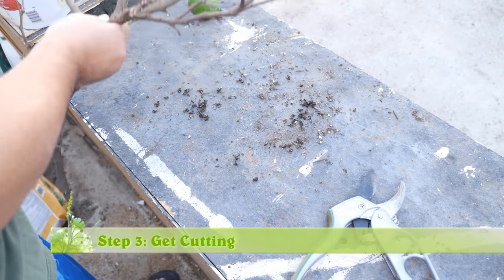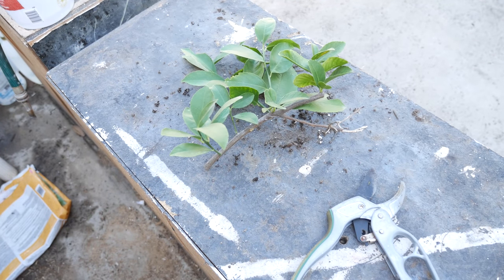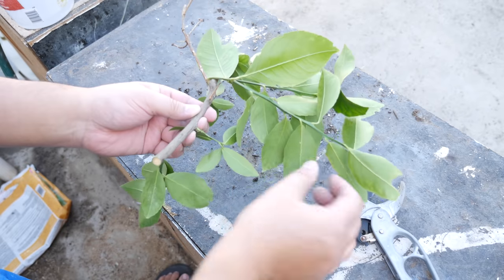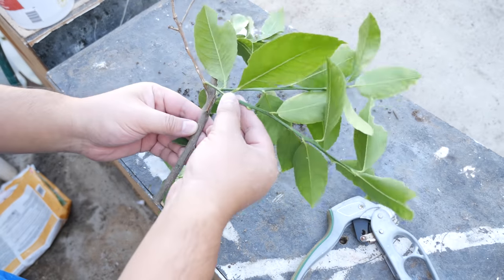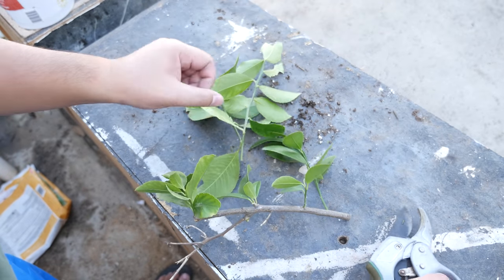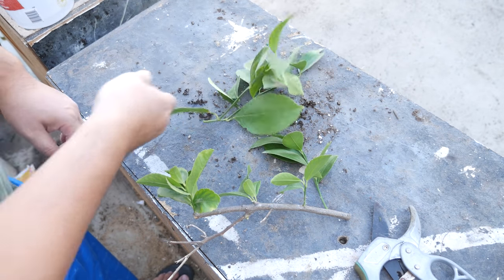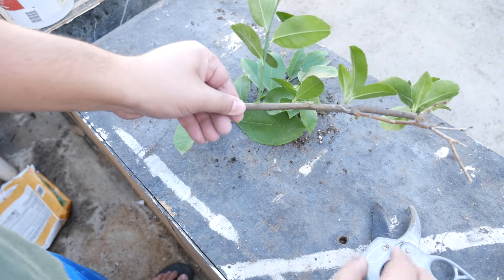Now that our prep is over we can work on getting some cuttings. I took this branch off the lemon tree — normally you wouldn't want to do this, I just did it to make it easier to film. So when you're taking your cuttings, take them directly off the tree; the tree will thank you. When selecting cuttings you want to make sure you only select green branches between four to six inches long. Here I took a branch and I can probably get two cuttings out of that. Here's another one and I'm going to snip this off as well.